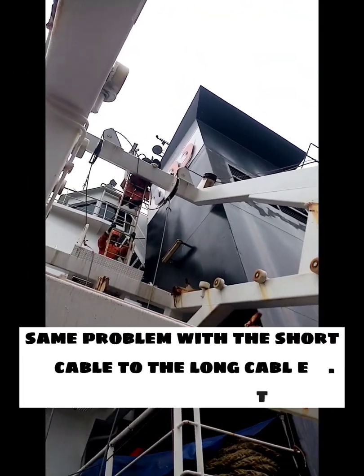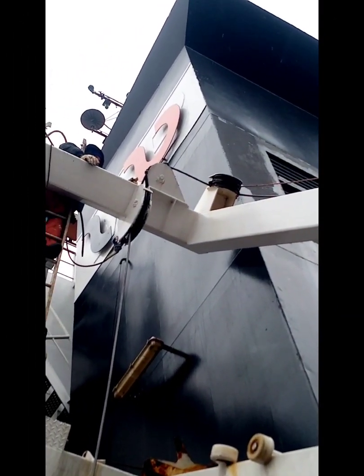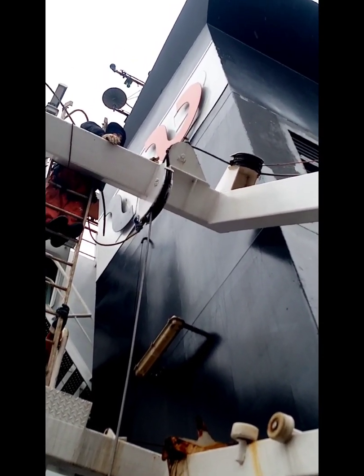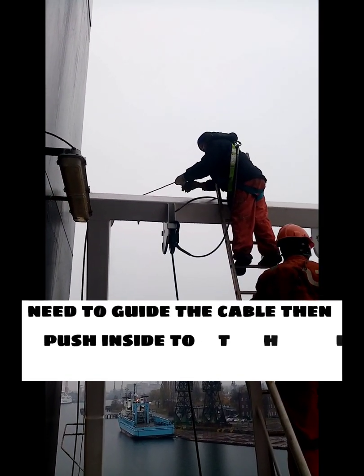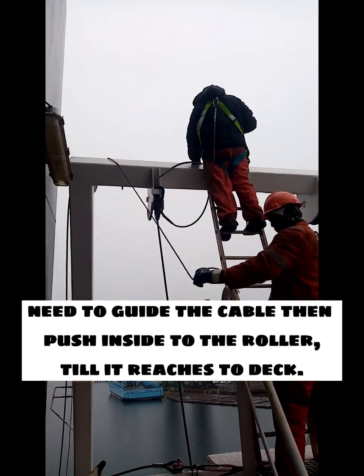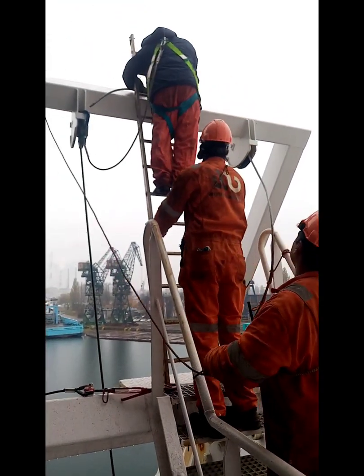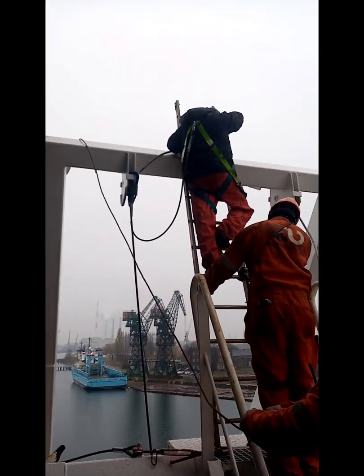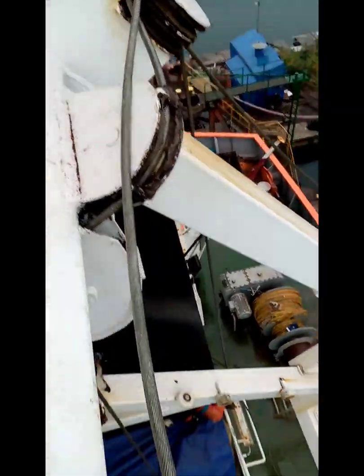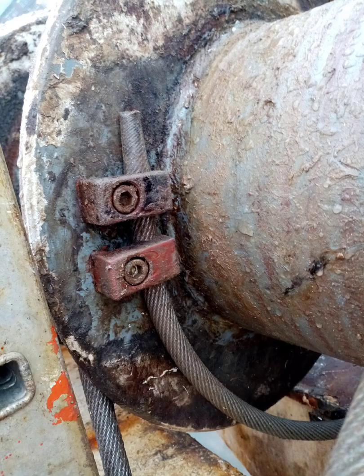The same problem with the short cable occurred with the long cable — the roller. We need to guide the cable and push it inside through the roller until it reaches the deck. Now the long cable is inside; make sure to put the same quantity on the drum as on the first drum.